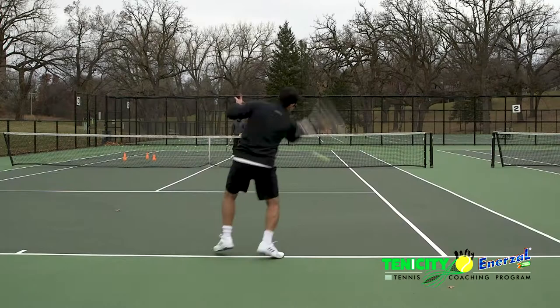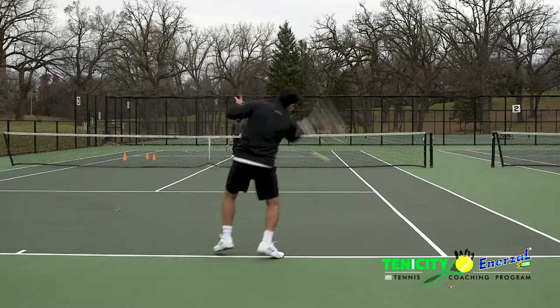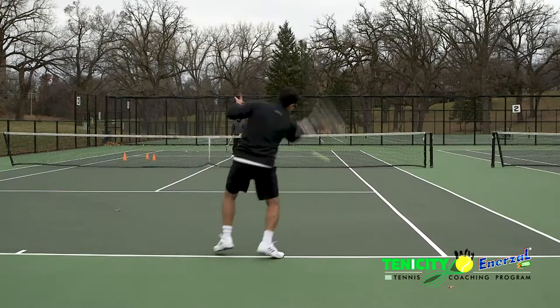Now as I change to hitting the short cross court to target zone three, I'm using more of my wrist to brush the ball and get it to dip short in the court with angle.